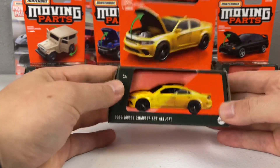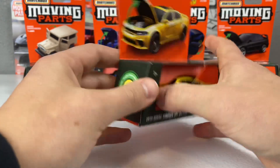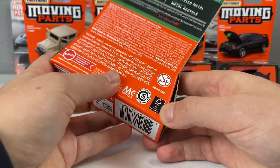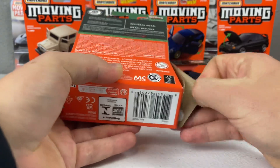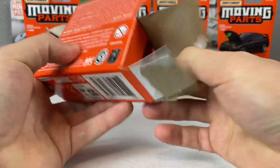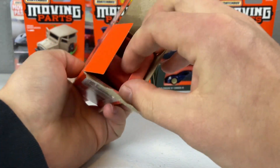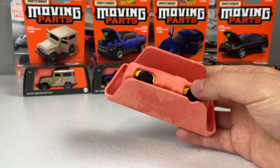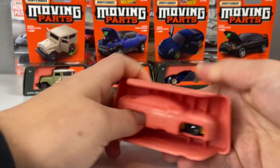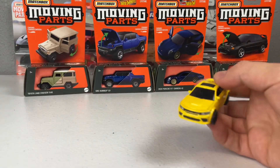People have also been commenting that this packaging was going to be easy to steal — it's not. It's probably harder to steal and takes just as much effort as it takes to steal a normal Hot Wheels or Matchbox car. You open up on the sides, the wheels are inserted so you have to pop the car out, and out pops the car from its little container.